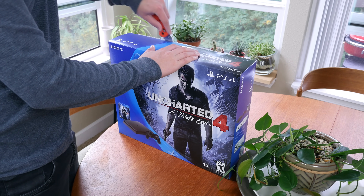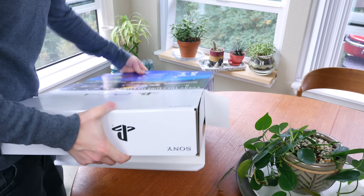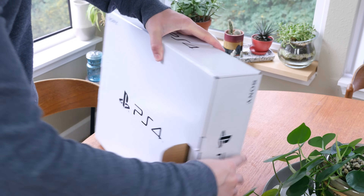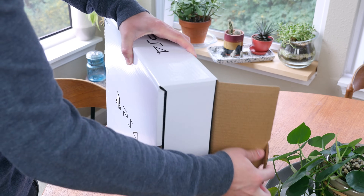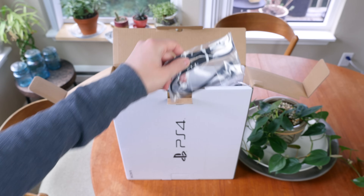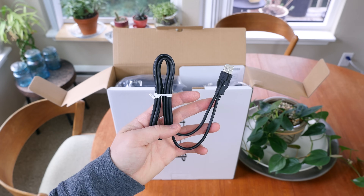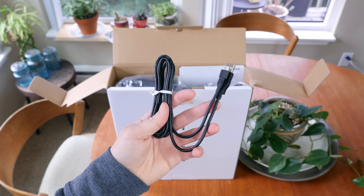The first thing we'll need to do is slice off the piece of tape holding this box together. We'll see a white box tucked away inside this outer shell. From here, it's just a matter of prying open the cardboard flaps. The first item in the box is a micro USB charging cable that will be used during the setup process and to charge the DualShock 4 wireless controller.